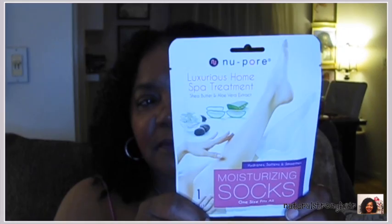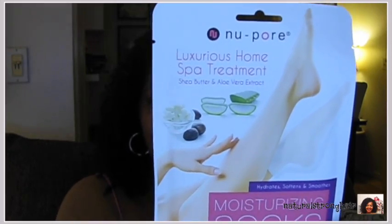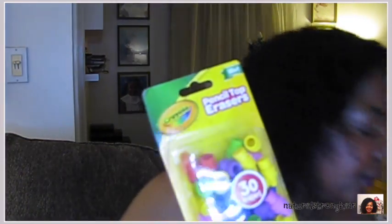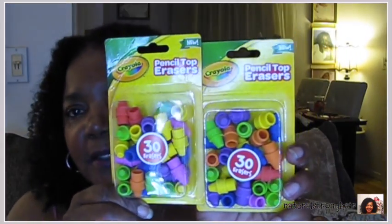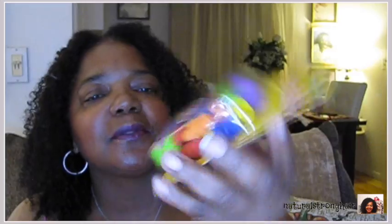This moisturizing sock — I might have gotten this from the 99-cent store actually. It's basically like a mask for your feet, like those little face masks. I haven't tried it but I don't think this came from Dollar Tree. Moving on, these little Crayola pencil topper erasers — I thought these were cute. I do use pencils from time to time so it's nice to have these. The tops look like crayons, which makes your pencil look like a crayon. I bought two of these.